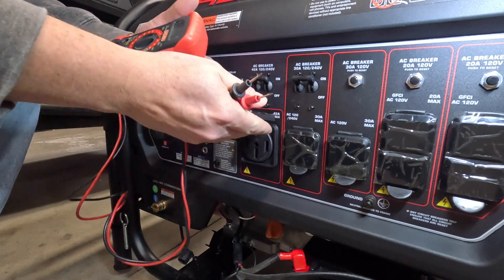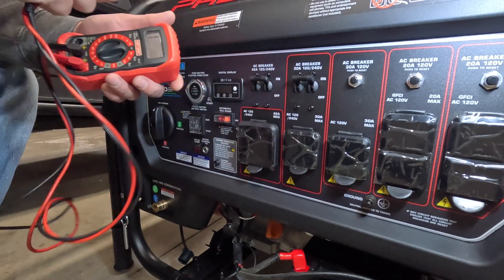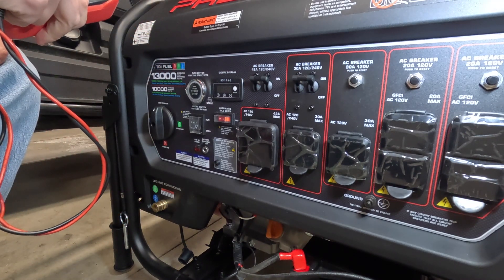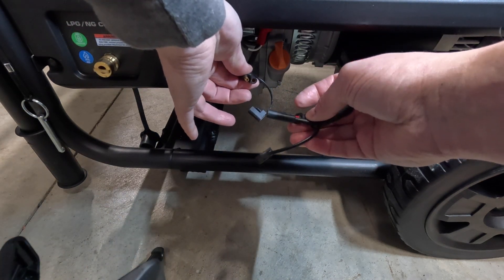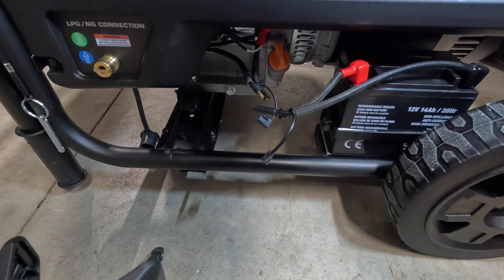It's a very simple process. We're going to go ahead and open the side of this generator up and unbond it. One quick step before we dig in: make sure you disconnect your battery so you have no power. You shouldn't have any problems when you unbond it, but just to avoid any shocks, disconnect your battery and you should be good.